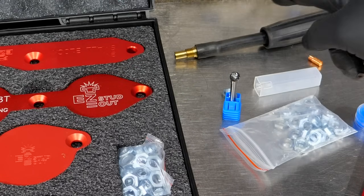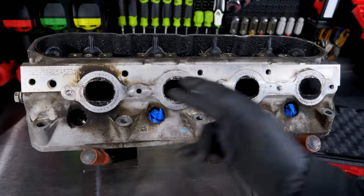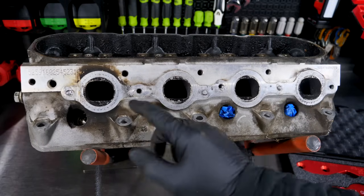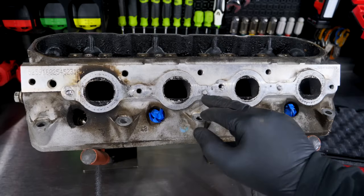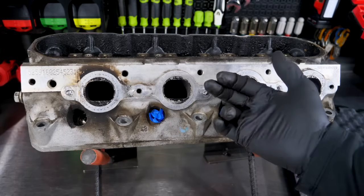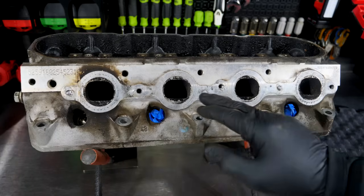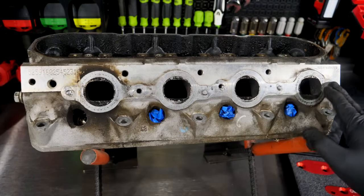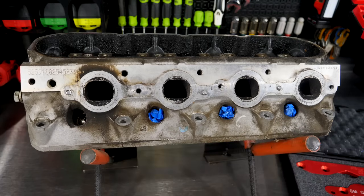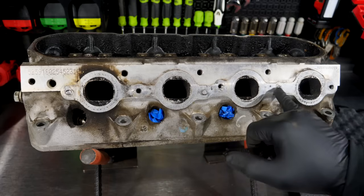Let's take a closer look specifically on this LS head. Here is a typical GM LS head — this is a cathedral port head, but as far as the exhaust side, they're all going to be identical from the 4.8 all the way up to the 6.2s. On the GM LS, they are bolts and not studs. Most of the time, especially on either end, these are typically broken when you remove the exhaust manifolds, and a lot of times that's where they're leaking. We've got three broken ones in here.